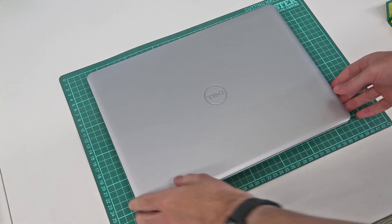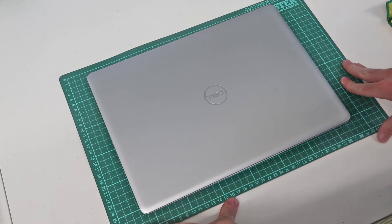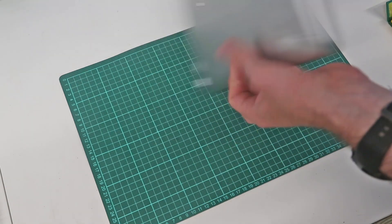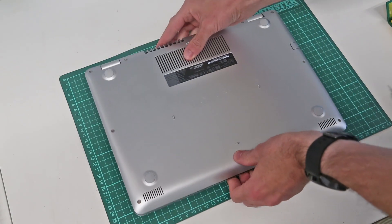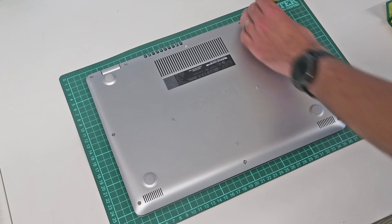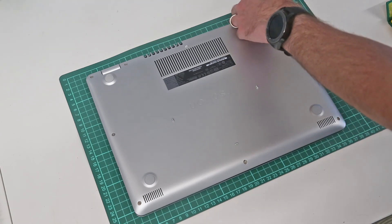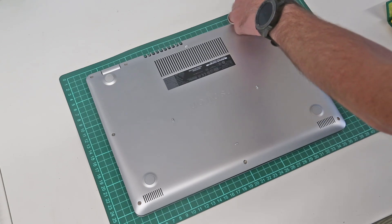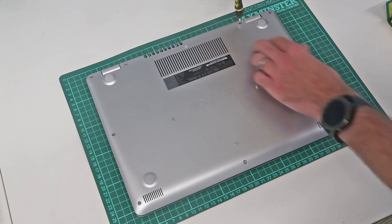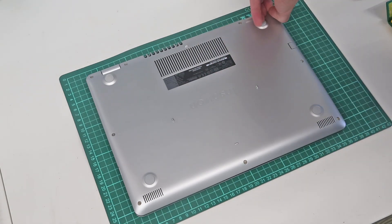Hi, I'm James and in this video we are taking a look at the Dell Inspiron 3481 laptop. This is one of the i3 base machines. First of all we are going to start by just removing the back plate or base of the machine. All the screws on this are identical, so we are going to start by undoing those using a two millimetre Philips screwdriver bit.